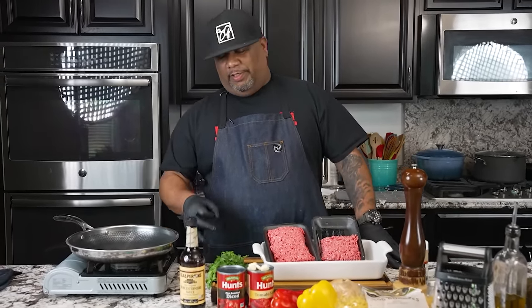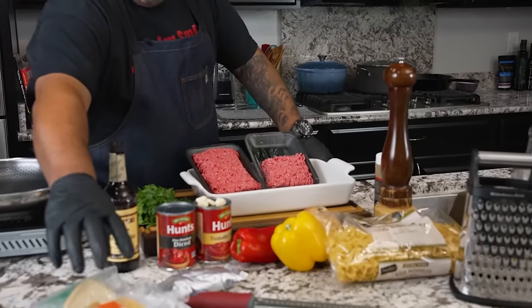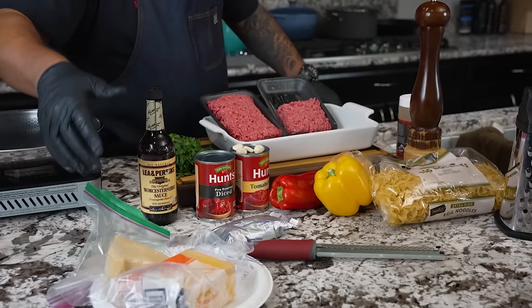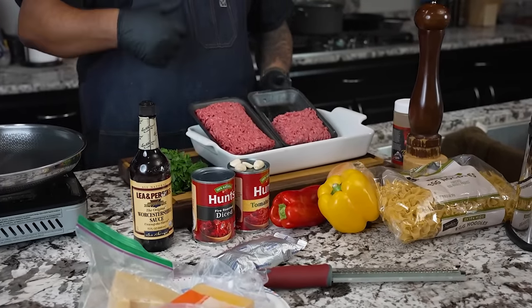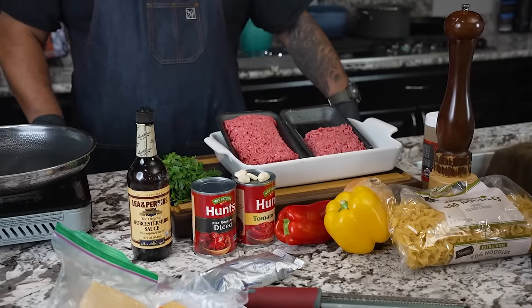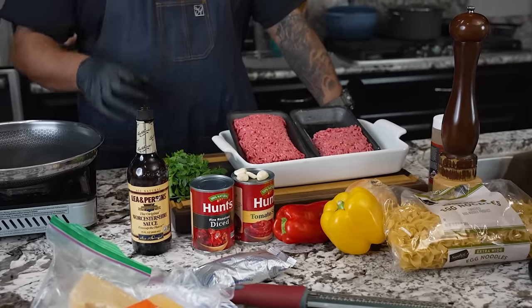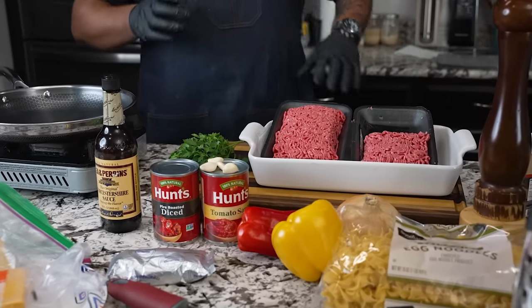Okay folks, I'm back at it again with these easy recipes. This one will go on my playlist of budget-friendly meals. Take a look — not a whole lot of ingredients, a lot of things you probably already have. We all got cheese, you might not have the parm, but you've got these ingredients in your pantry or refrigerator. We're making a cheesy beef egg noodle recipe — let's get it.